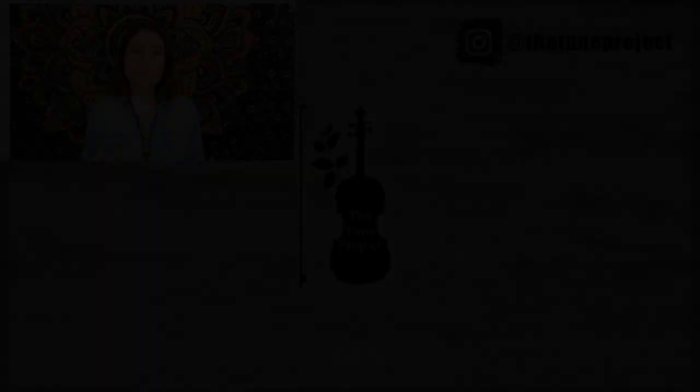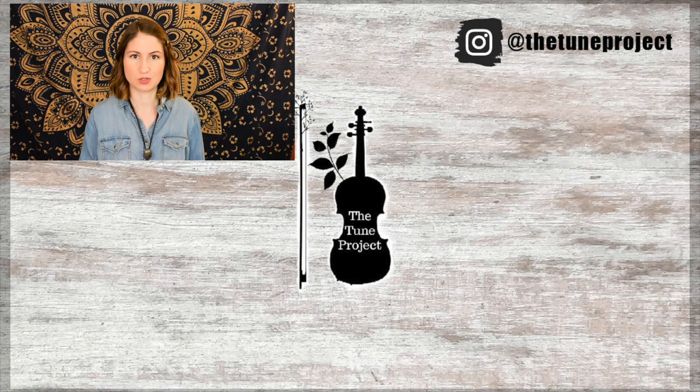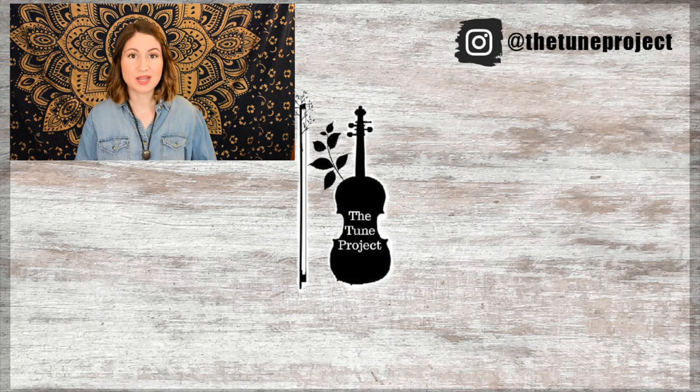Thanks so much for sticking around and watching this video. I hope it was helpful for you, and I will see you in the next one. Happy practicing. If you'd like to further your support of The Tune Project, be sure to head over to patreon.com/thetoneproject. And if you're planning on buying any music or doing any shopping on Amazon, head over to The Tune Project website — linked in the description box — and click my Amazon banner. Whatever you purchase, a small percentage of that will go toward The Tune Project, which keeps it going and allows me to continue to create free content for you all.